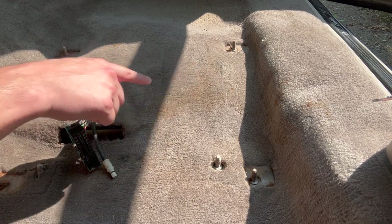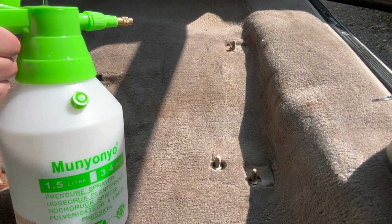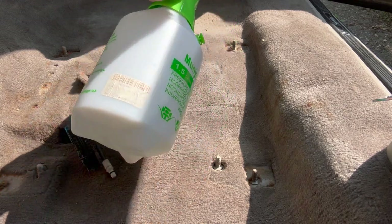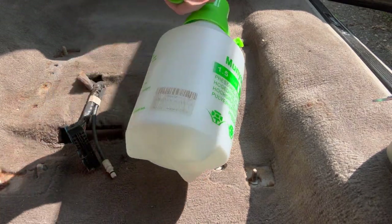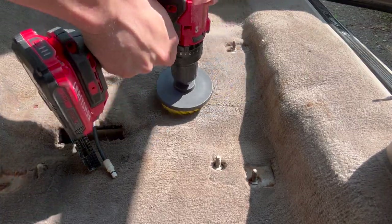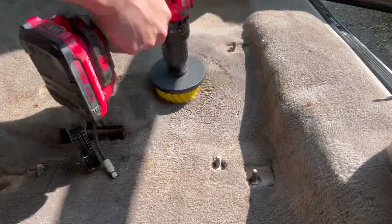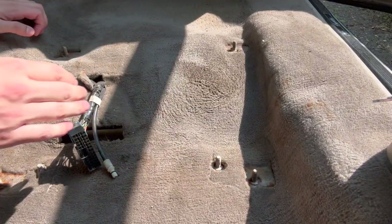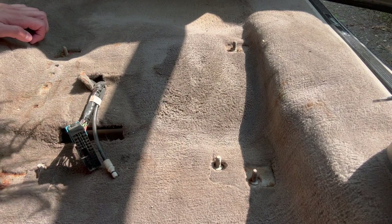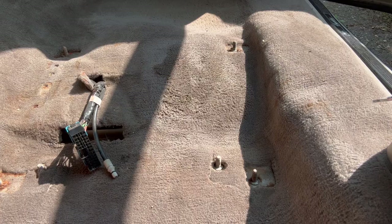We're going to go for this brownish stain right here — let's see what happens. Definitely not messing the carpet up, and it's hard to tell because it's a little damp, but I think we're getting that stain out. Let me hit it with the vacuum again to suck the moisture out and get a better look. I think we're going to call that one a success — it even woke the carpet up a little bit and I'm not afraid to touch it. Let's go ahead and do the rest of the car.